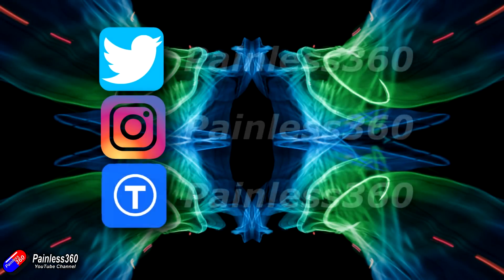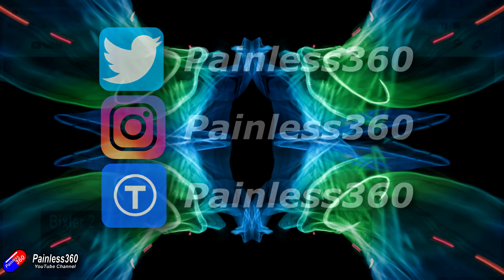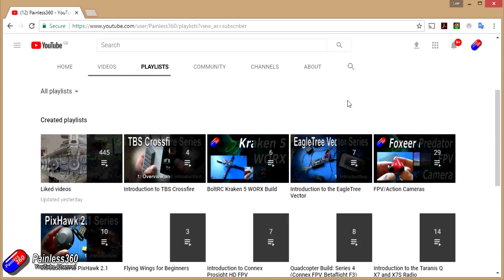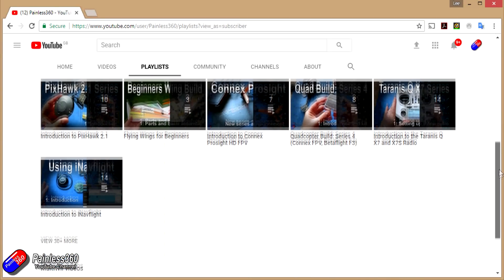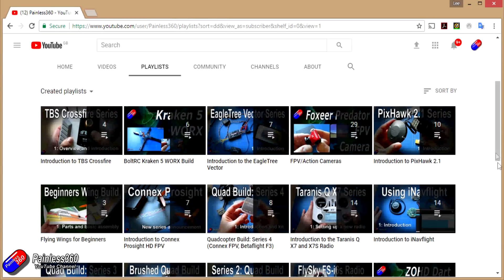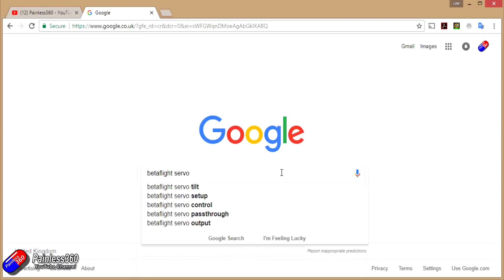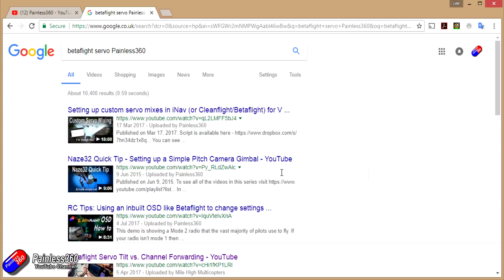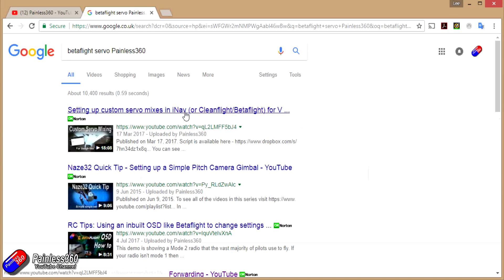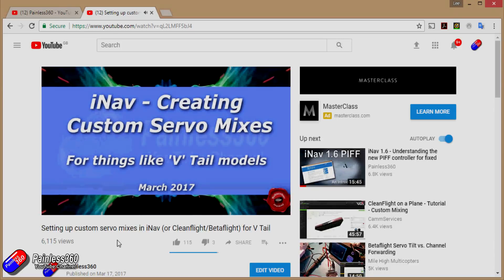If you found that video useful or like the content then please hit the like and subscribe button down below. If you want to go the extra step you can become a Patron of the Painless360 channel. All the videos created here are put into playlists organized by topic to make them easier to use. And if you're not sure if there's a video for your particular problem, add Painless360 to the Google search term you're interested in and that should find the relevant video or article.